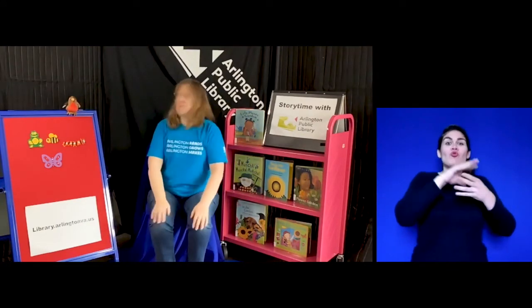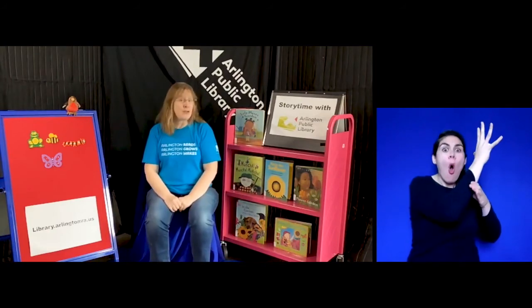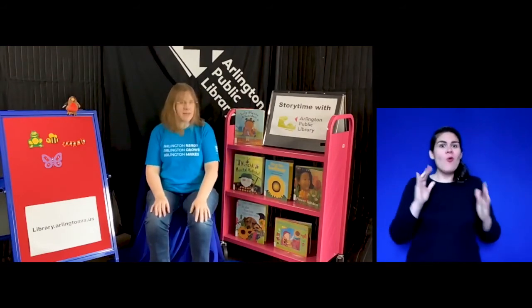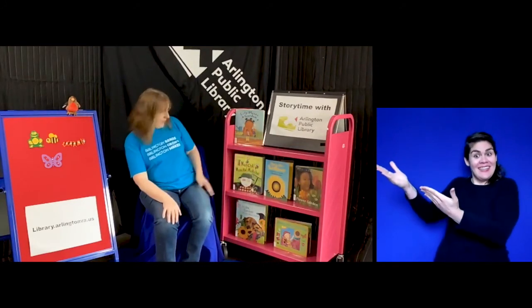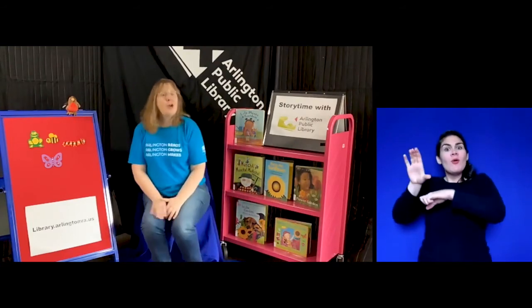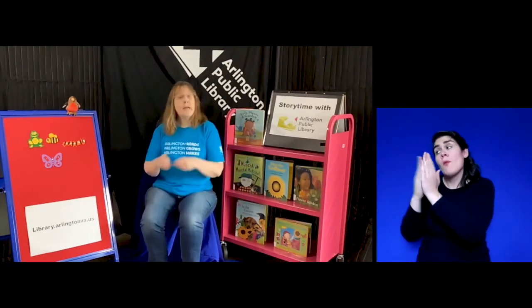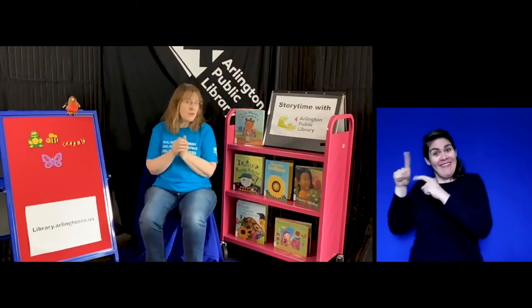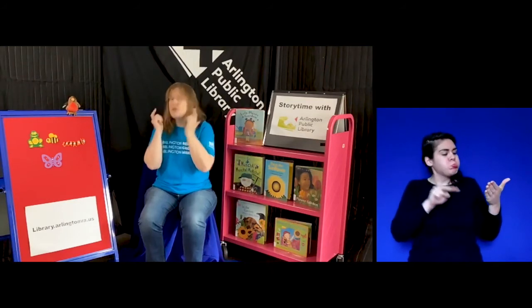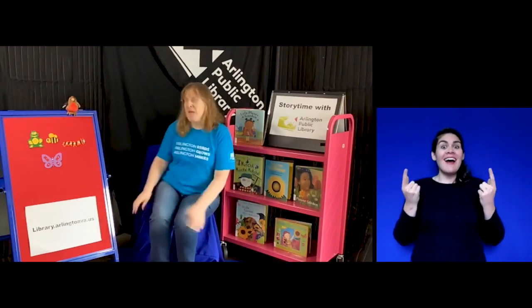Those are the stories and songs I had to do with you today. I hope you had fun and that you're thinking about growing things — whether you grow things yourself or just see all the wonderful things growing around you. You can also read about them. I have some examples here — books about gardens and growing things. If you wanted to get some at home, you could go to our website, library.arlingtonva.us, and request a book to be placed on hold, then come to central library and pick it up. We also have digital things you can read on screen or listen to as audiobooks.